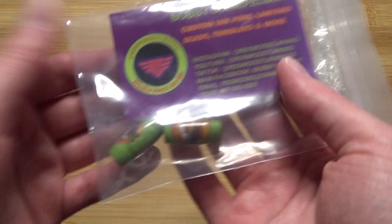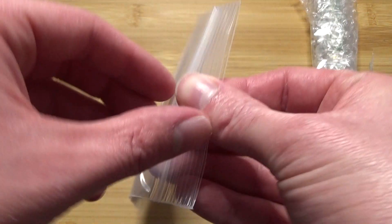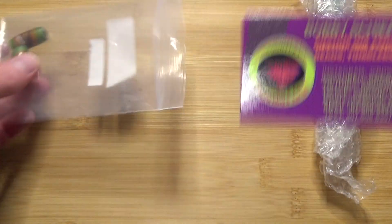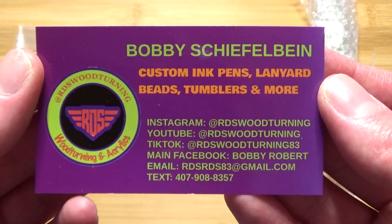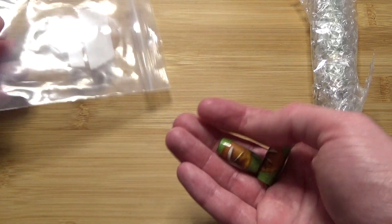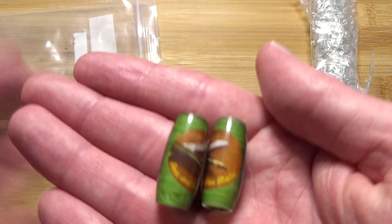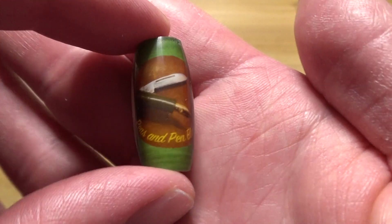Let me make sure there's nothing on the inside I don't want you to see. Okay, so first off, this is who it's from — it's from Bobby over at RDS Woodturning and Acrylics. Let me get this out of here. There we go. There's his card if you want to pause that and read it, check out his channel and the stuff he makes. He makes some really great pens and also got these right here — he makes lanyard beads, and these are pretty neat. They have my channel logo on them.